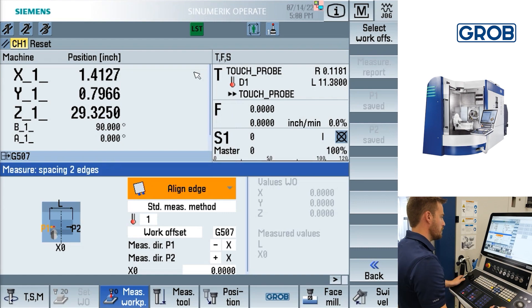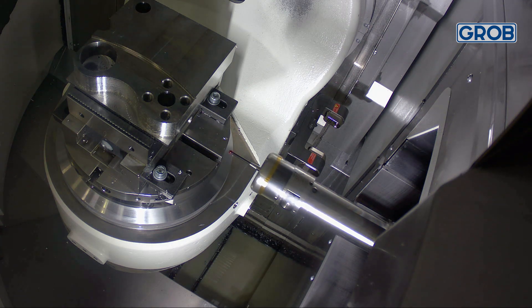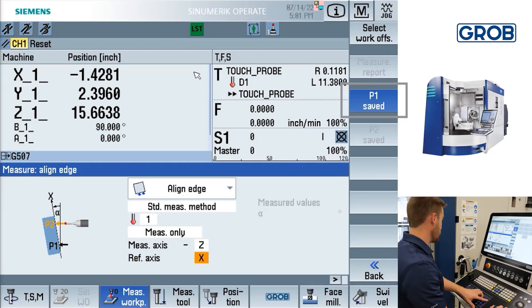Next, we will demonstrate the align edge option. This feature allows us to align the rotary axes to linear axes by probing two points. After you select the axis and direction you are probing in, the next step is to probe the two points labeled P1 and P2. Move the machine to the position you would like to probe at using the controls in jog mode. Once in position, press cycle start. After the cycle has been ran, the measurement value will automatically be saved as P1 on the right side of the screen.